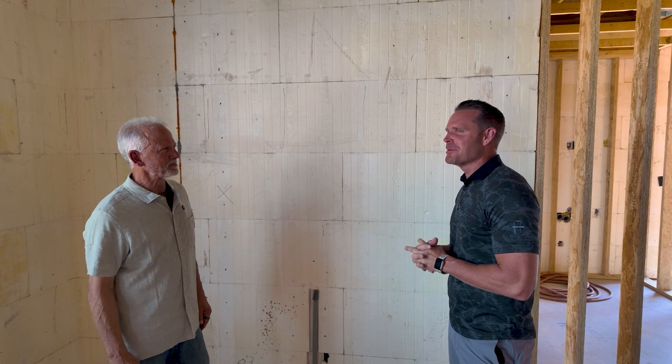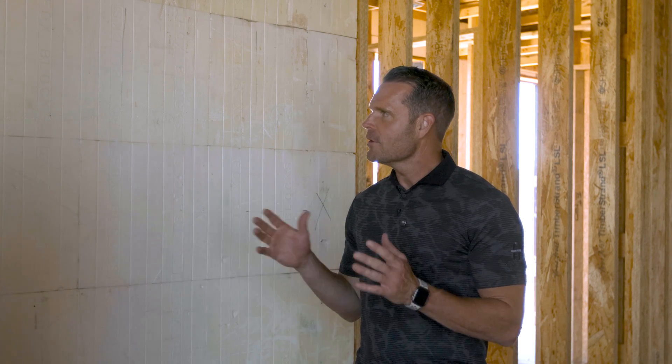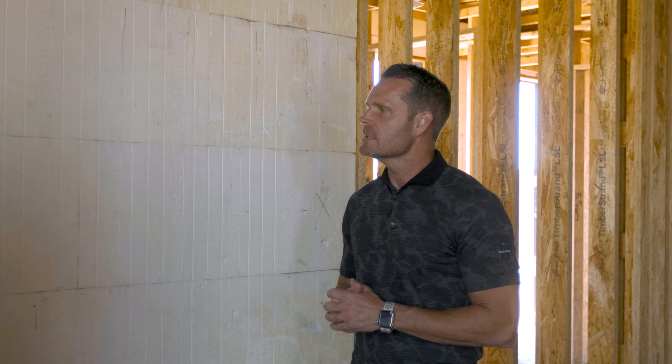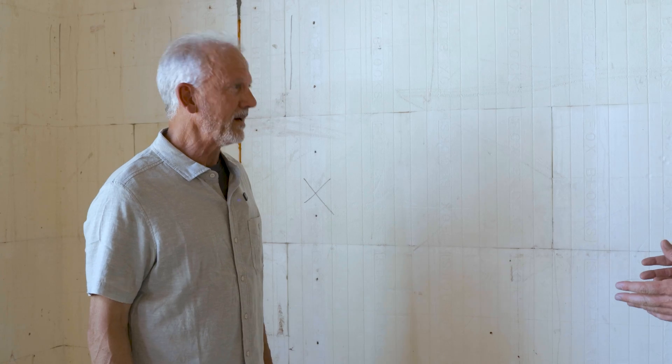We're standing here with Mark LaLiberte, our building science extraordinaire. He's been consulting for companies all over the country, including ours and many others. We're out here with Mark at the Liberty Estate, and today we're going through Fox Blocks ICF, which is something we've done at his house as well as many other projects with AFT.